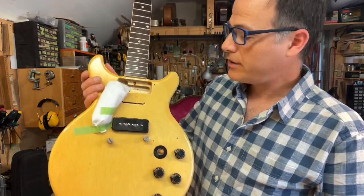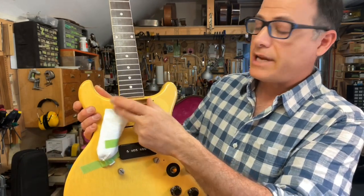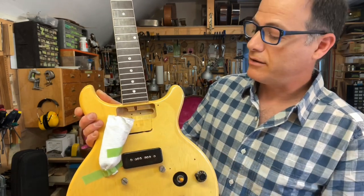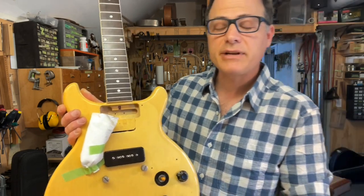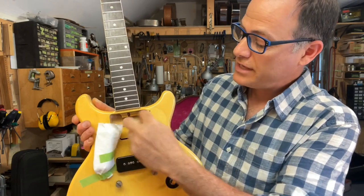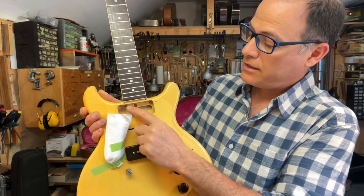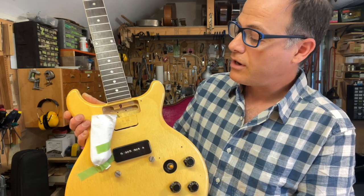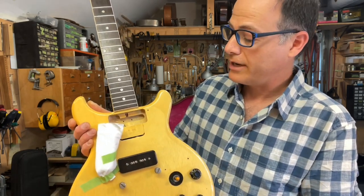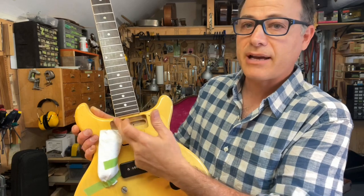Here is the guitar with the pickguard removed. You can see the depth of the neck pickup route and how close it is to the end of the fingerboard — just a quarter inch of mahogany right here. On a guitar that has never even had string tension, you can imagine that if you route away this much of the neck joint — the neck tenon — and only this much mahogany is left to support the neck, you can see how much flexure is going to be across this small area and why these guitars crack here and here.